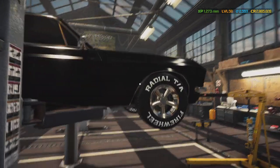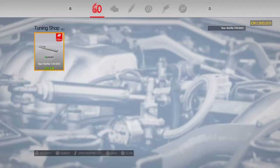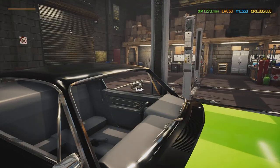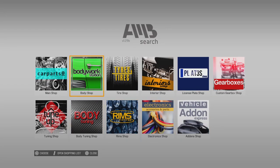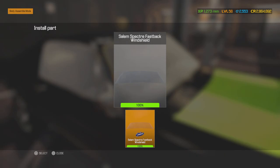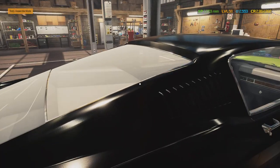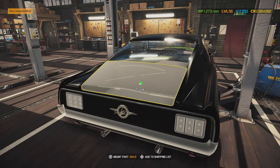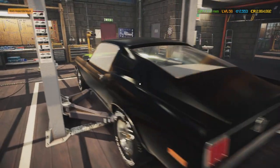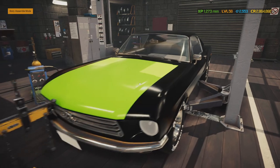Now that all the mechanical work is done, time to work on the interior and glass. I think we're going to do a backseat delete. We need the glass — everything else was repairable. Also the tail lights, headlights, rear window, trunk, and bumper. All right, that's done.